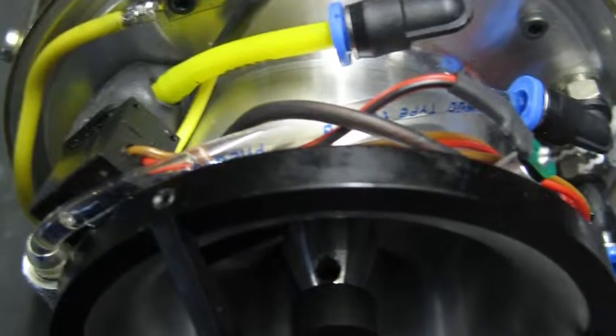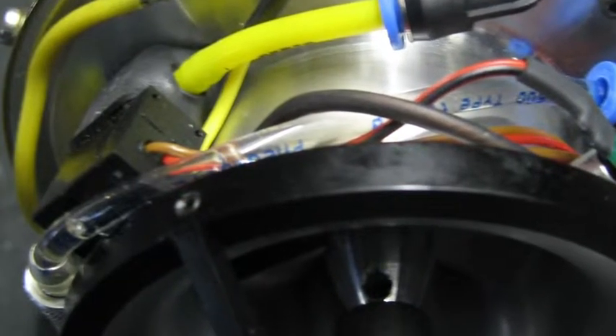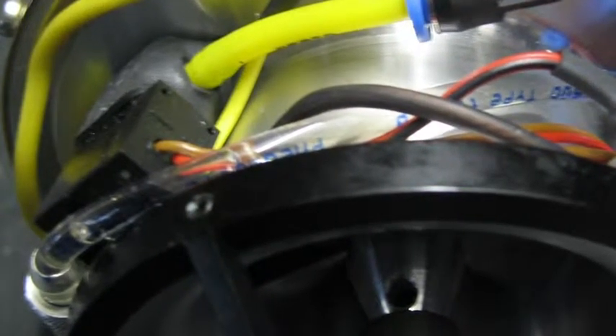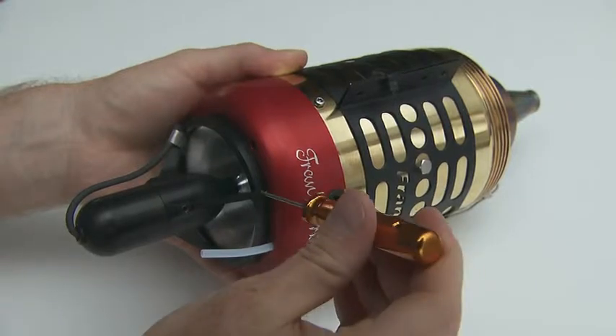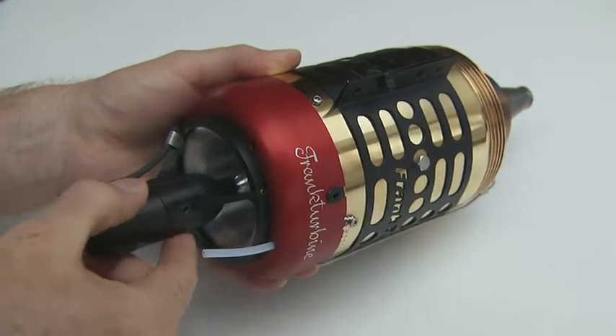The valve for the burner on some versions of Frank turbines sits under the cover of the turbine inlet. To replace a faulty valve, the starter device can be released and removed easily.